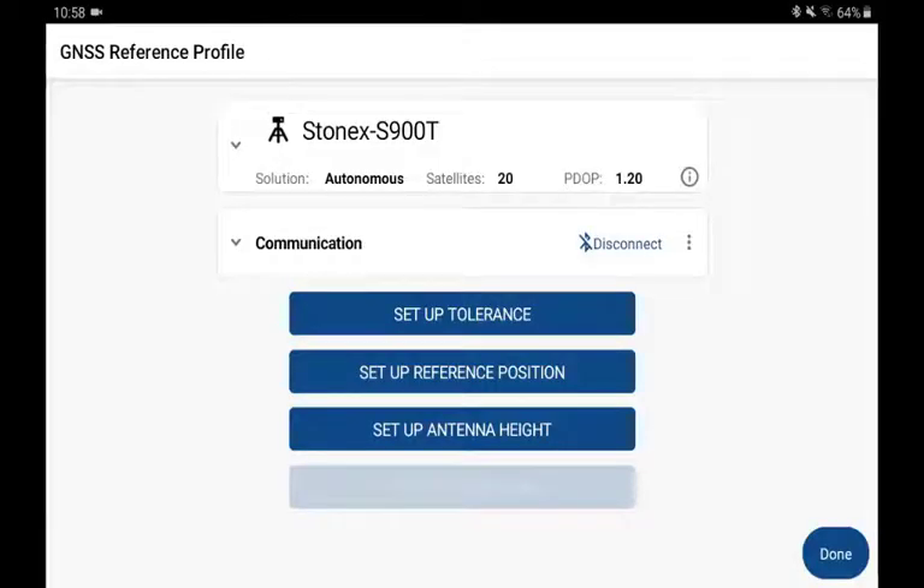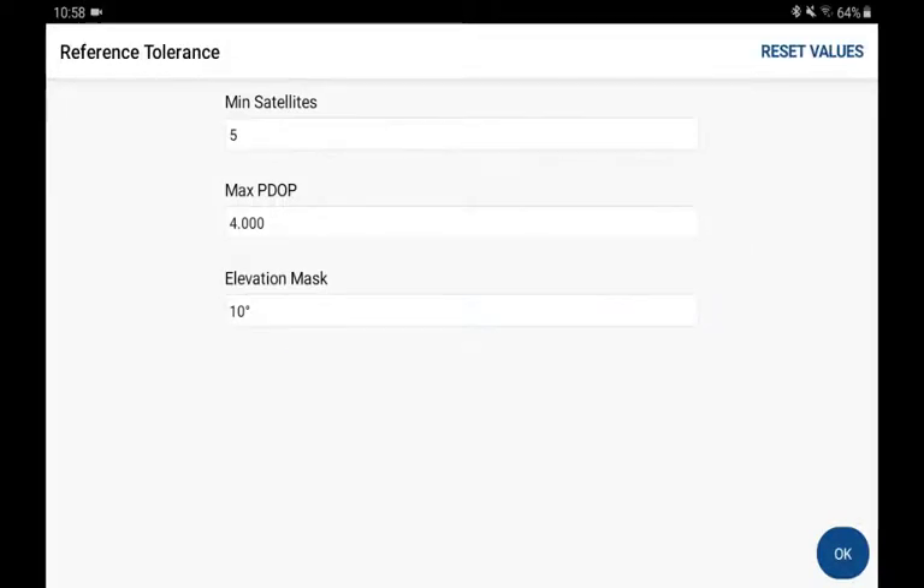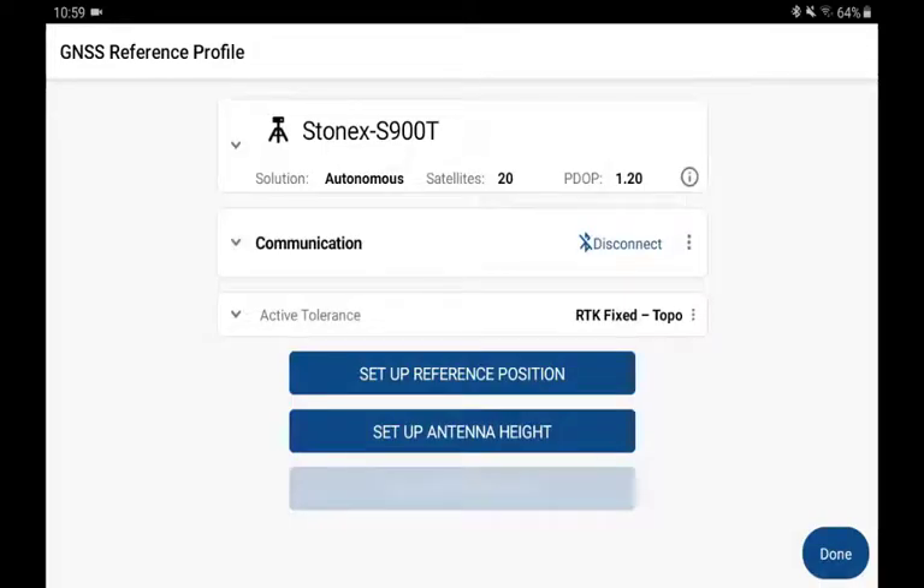I'm connected to a GNSS reference station, and I'd like to set up its tolerance. Pick on Setup Tolerance, and here I can specify the minimum status for GPS position that we would like the base to filter for. We're going to tell it to only transmit an RTK connection if it has five or more satellites, if the PDOP is four or less, and the elevation mask — that is the elevation of satellites above the horizon — is no more than 10 degrees. I'll select OK, and now we've configured our tolerance.